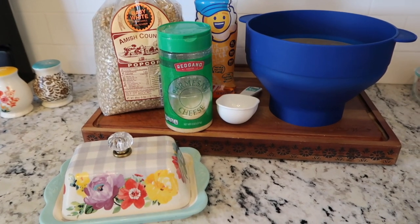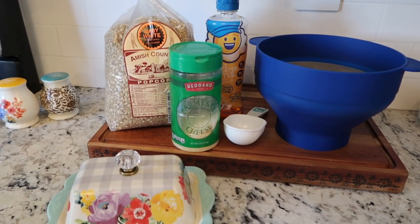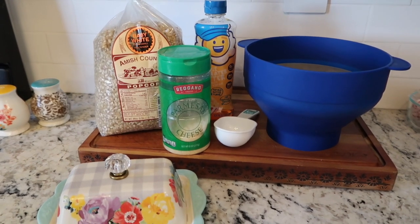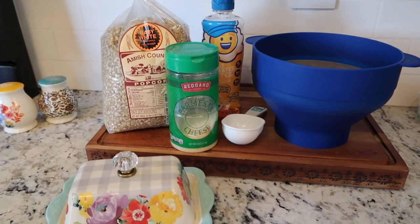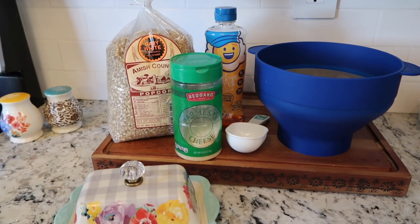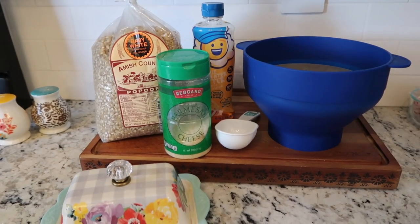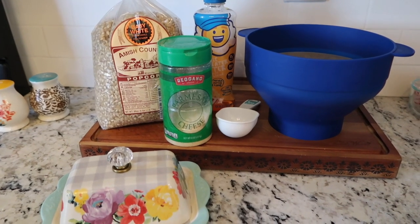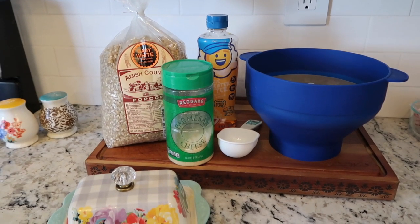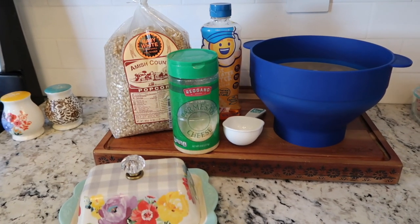Hello everybody, welcome to another video. This one I'm going to show you how I make better than movie theater popcorn at home. It does not take very long. I have tweaked this over the last few years and I feel like it is perfect. We are serious about popcorn in my family. Movie theater popcorn is one of my favorite things, but I don't go to the movies that often — maybe once a year. The last time we went I was very disappointed because I've become so spoiled with mine. So I'm going to show you exactly how I do it.